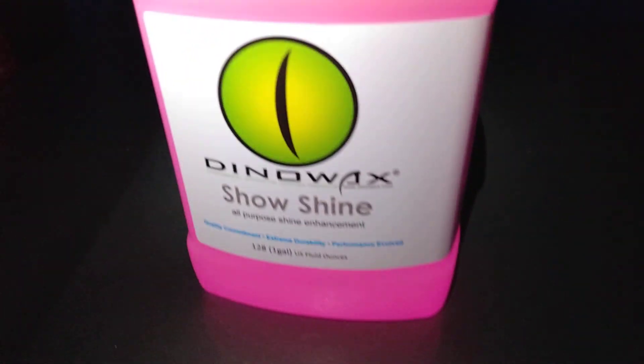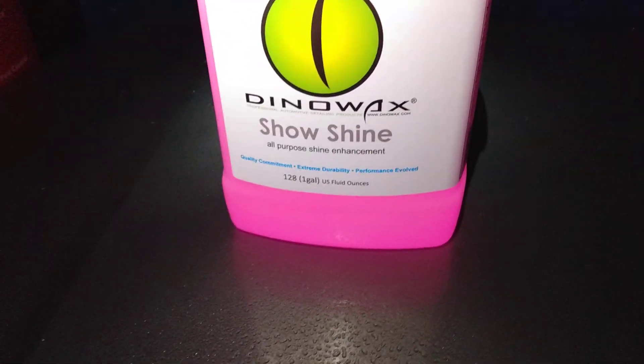Quick video — yeah, it's got some water beading technology with it, as you can see. That's all I was looking for. Yeah, it's pretty decent. Dino Wax Show Shine, all-purpose shine enhancement — it's not bad.